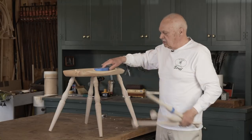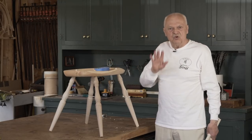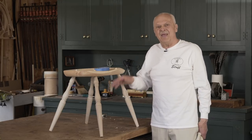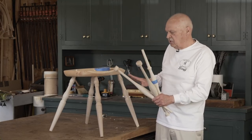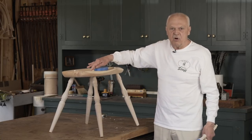Before we begin, notice the chair is rocking. Do not worry about that at this point — it will be taken care of at the end of the fourth step. It's one of the last things we do, so don't worry about this. If everything else has been tested and worked out for you, this is not a problem.